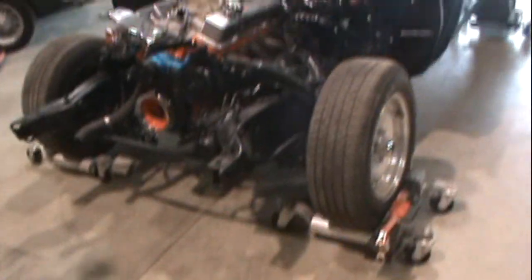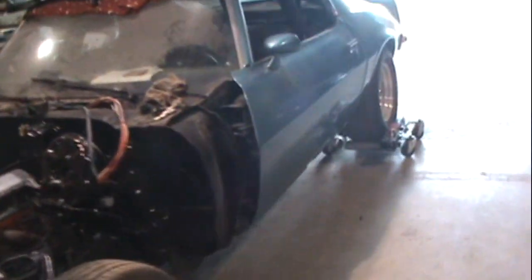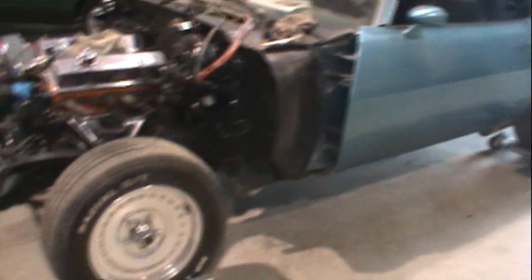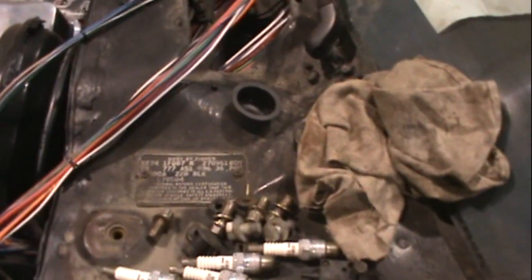Now, is it a genuine Z28? That's what it says on the title and on the sticker there. I kind of half believe it's a clone, but who cares. It came from the factory with the four-speed and the high output 350, so it probably was a Z28. The Z28s all had a posi rear end from what I understand. And it's got the Z28 stickers in there, but they're on with screws and they're usually riveted on. That's what raised my eyebrows.